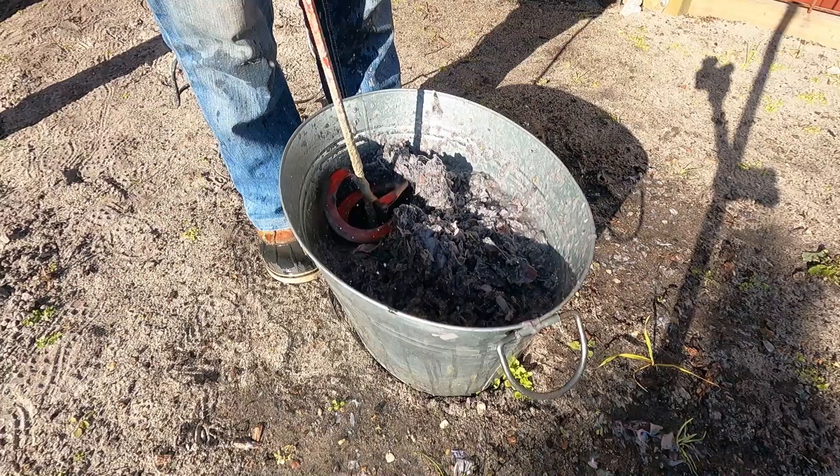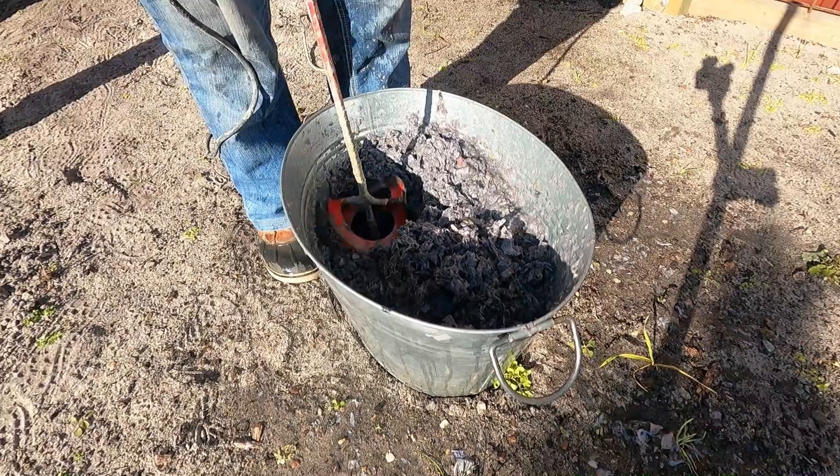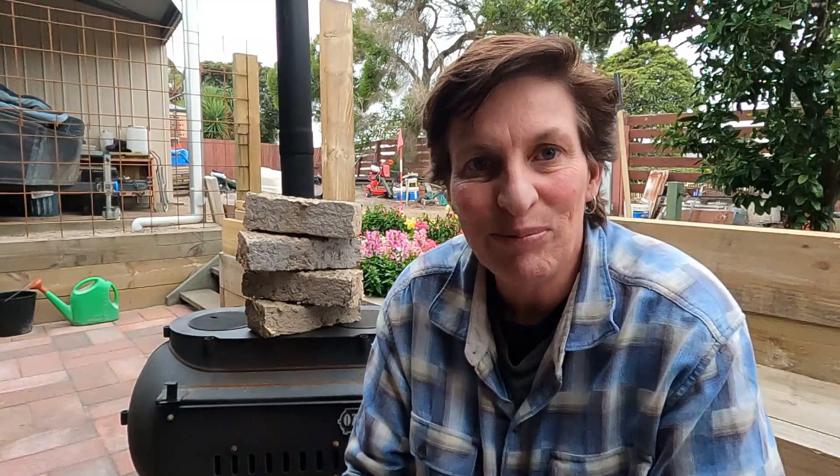Another option I'd potentially think about using would be a garden auger — like a power planter — on a drill. That would probably be just as effective for stirring it up. I found that when I stirred it, it did mix in really well and I think it made the next step a little bit easier.